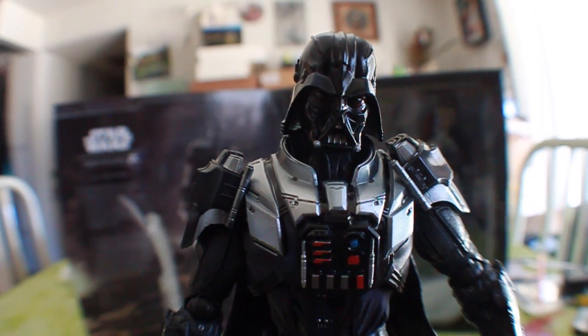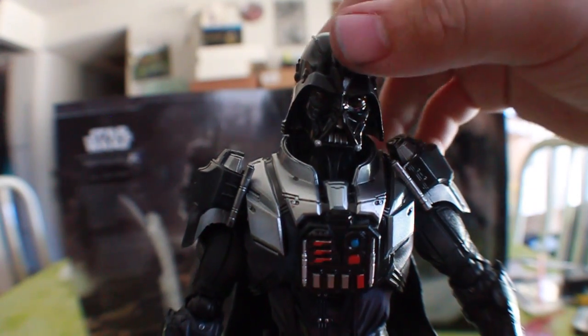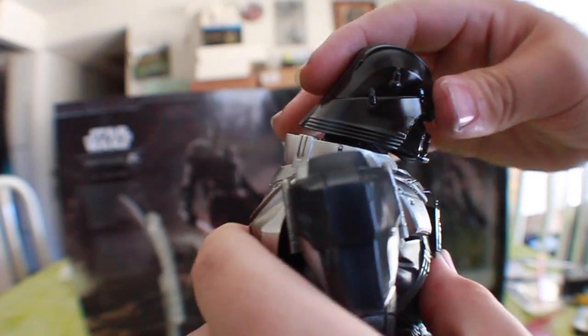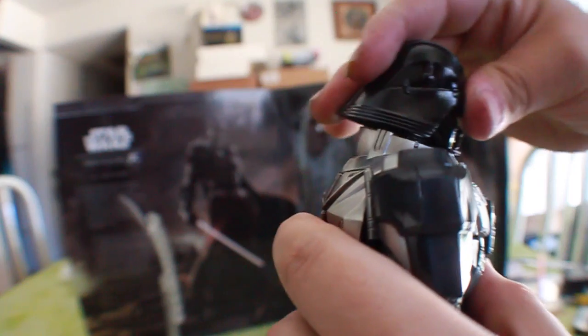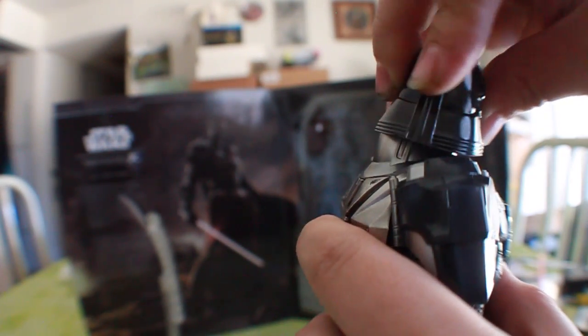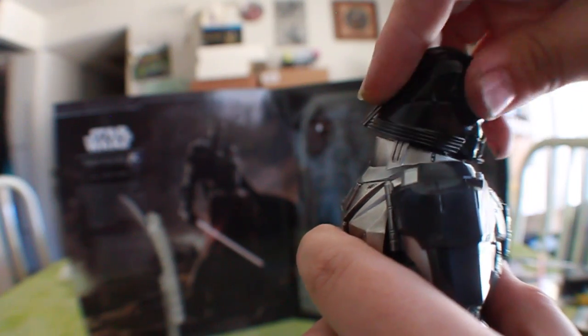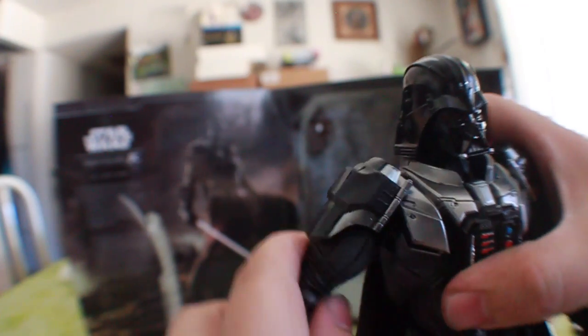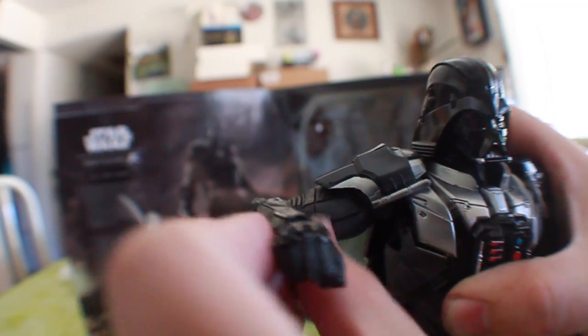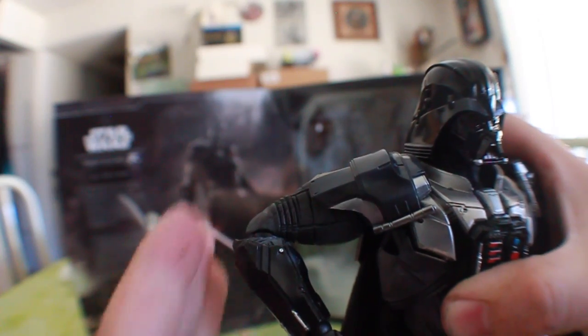Now into the articulation. Starting at the top: his head goes down a fair amount, goes back about that far, and can rotate 360 degrees, though it's a little hindered by the helmet. He can look up and look down, so that's very nice. Going to the shoulders — they're on a ratchet and a little hindered by the guard piece, but they go up more than 90 degrees.